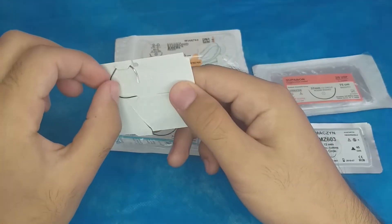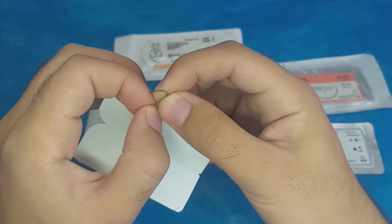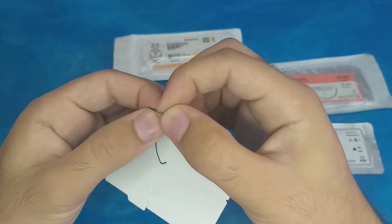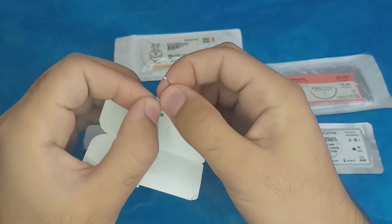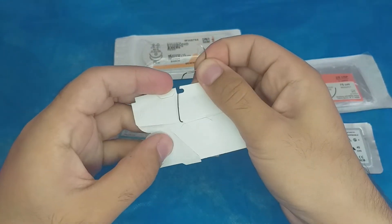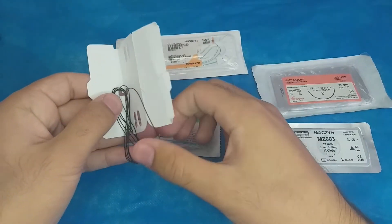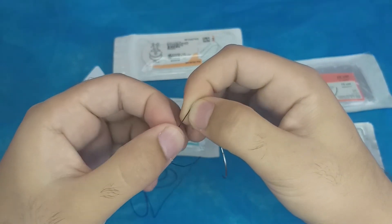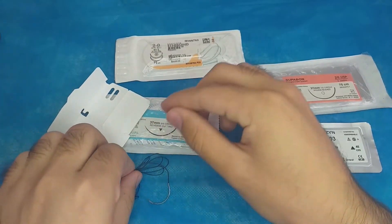The needle of this silk suture is a reverse cutting type — triangular in shape with the triangle pointing outward, which is the tip. The suture material itself is silk, and it has a smoother feel than nylon.